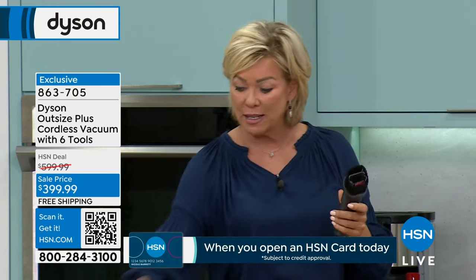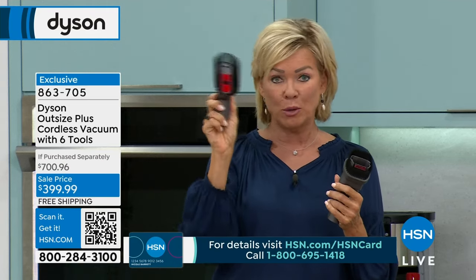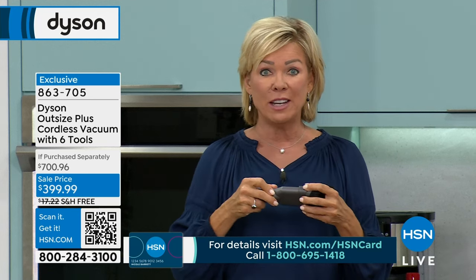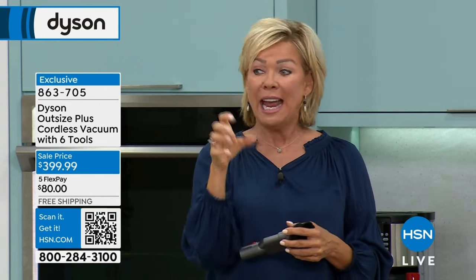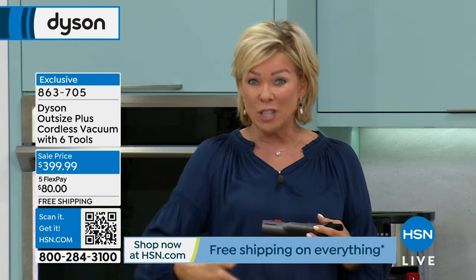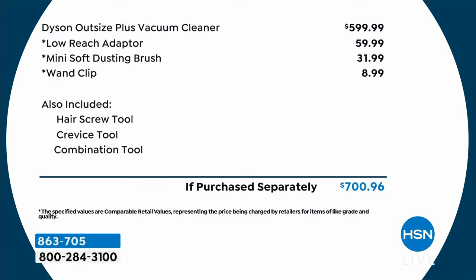We're giving you the delicate soft bristle brush, the combo tool — a little firmer brush — the crevice tool, the extension wand to get up and overhead, the hair screw tool, and my favorite: the under-furniture low-reach adaptive tool, which is invaluable to me and is a $60 tool. Just the vacuum without any tools retails for $600, but here it's $399.99. The low-reach adapter is $60, the mini soft dusting brush is another $32, the wand clip is $9. You also get the hair screw tool, crevice tool, and combination tool — plus free shipping.